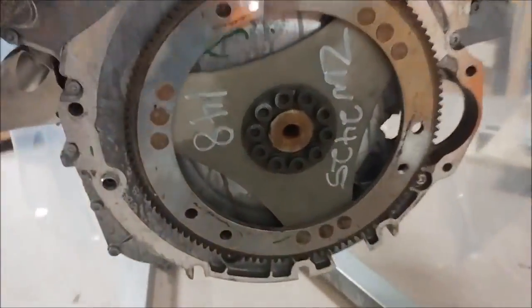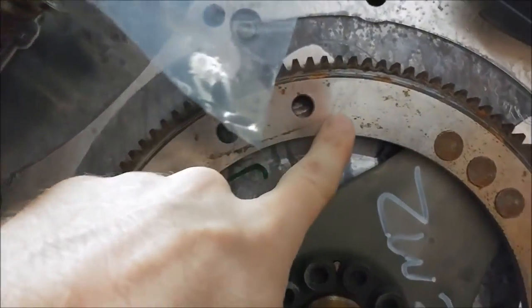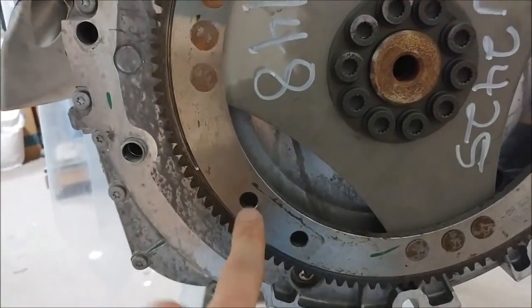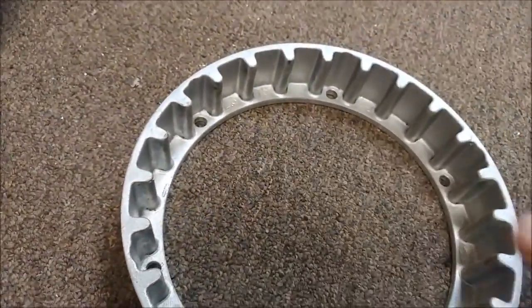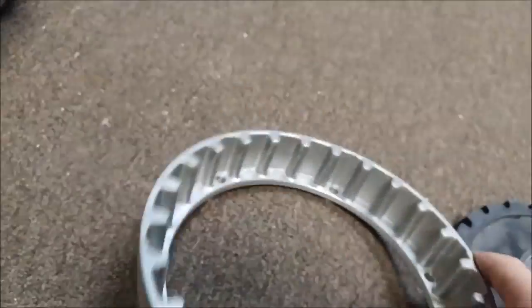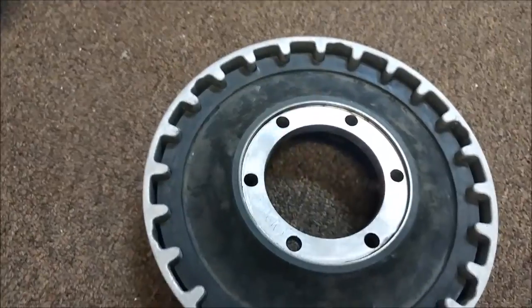Our engine mount will be arriving tomorrow, so in the meantime I've got to create a bracket to help me align the engine within the mount, because we don't really have any other way of doing it. I've got the flywheel here with six bolt holes and I'll be creating a fixture that helps align those to the rest of the engine mount. I also haven't shown you this yet — this is our Alpex adapter that arrived a week or so ago. This is what joins the engine to the belt drive system and provides damping with that rubber insert, so vibration doesn't get transferred between the prop and the engine.